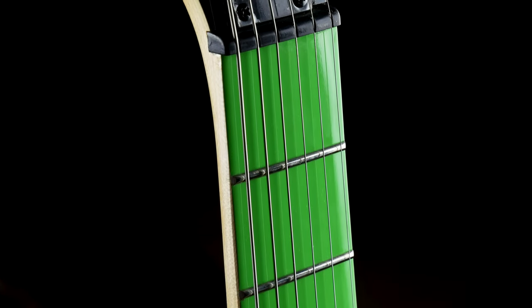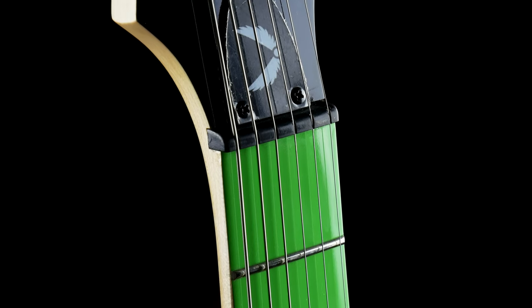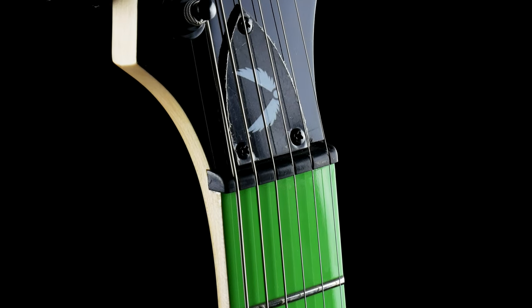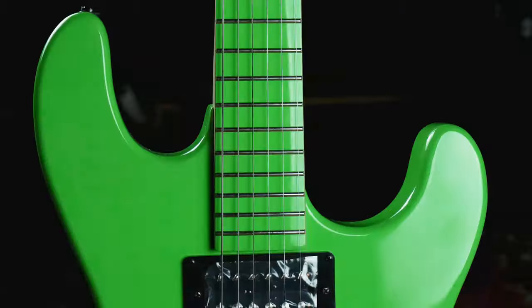Perfect for a range of playing styles and music genres, the DMT-designed humbuckers are extremely versatile and particularly excel when used for hard rock and metal.